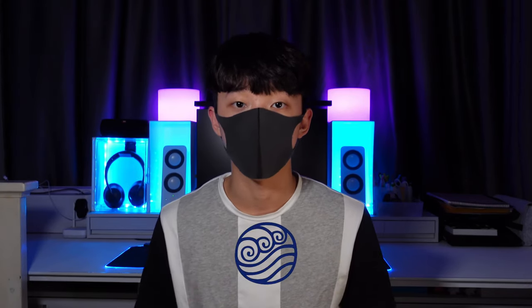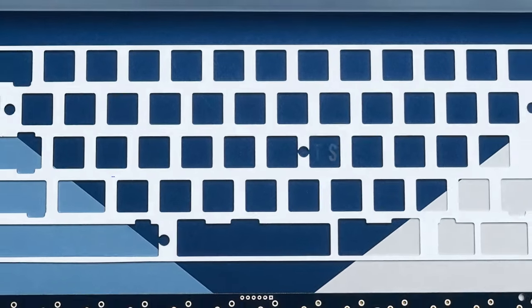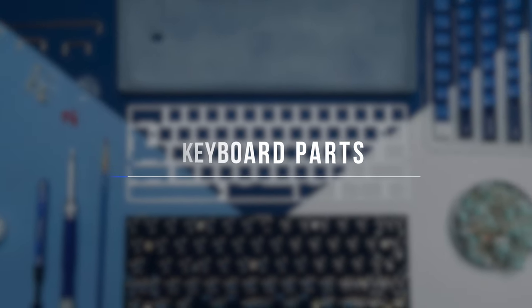How's it going guys? Today I'm stoked to film this video because it's been three months since I made the Fire Nation keyboard and you guys seem to really enjoy it. So I think it's finally time for me to make another ATL 18 keyboard, and this time it's gonna be a water-themed one. So without further ado, let's begin by going through the parts I used for this keyboard.